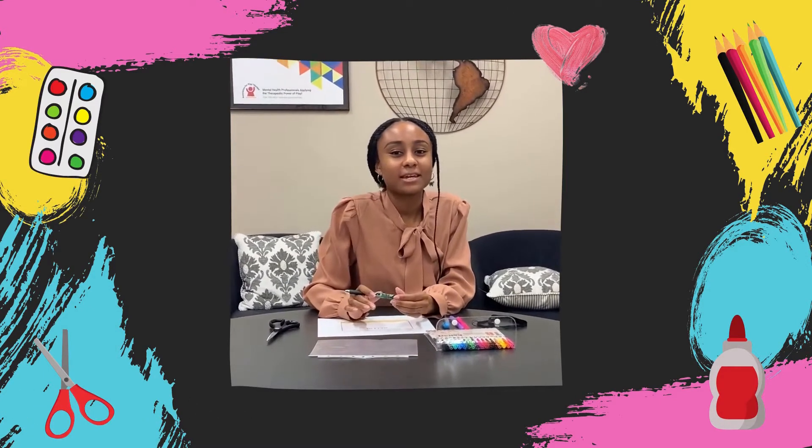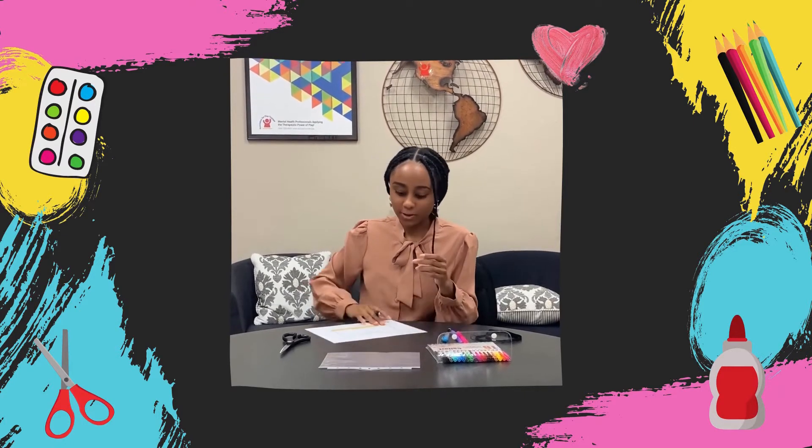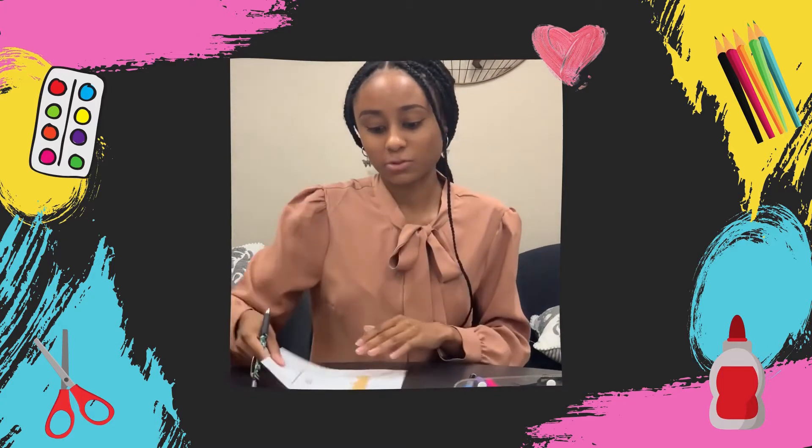Hi everyone! My name is Yahasman and I'm on the credentialing team here at APT as well as the social media team, which is why I'm here today. I'll be showing you guys how I'm going to DIY my name badge for the APT 2020 educational series.